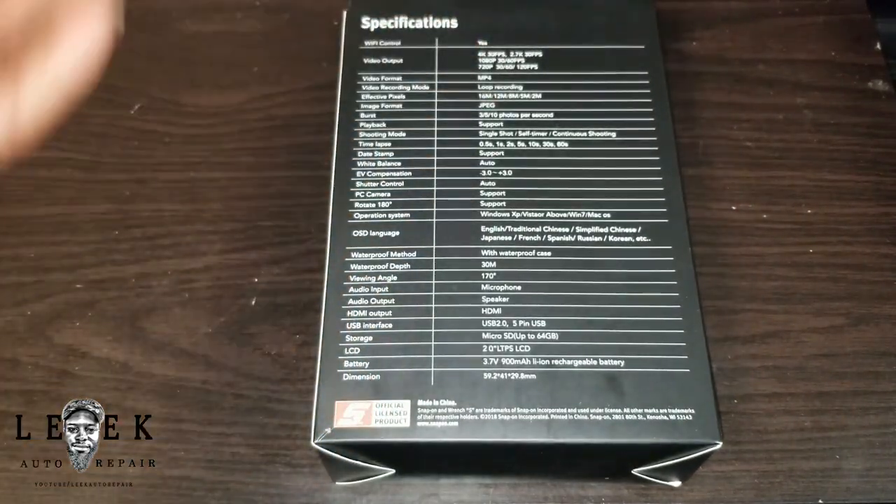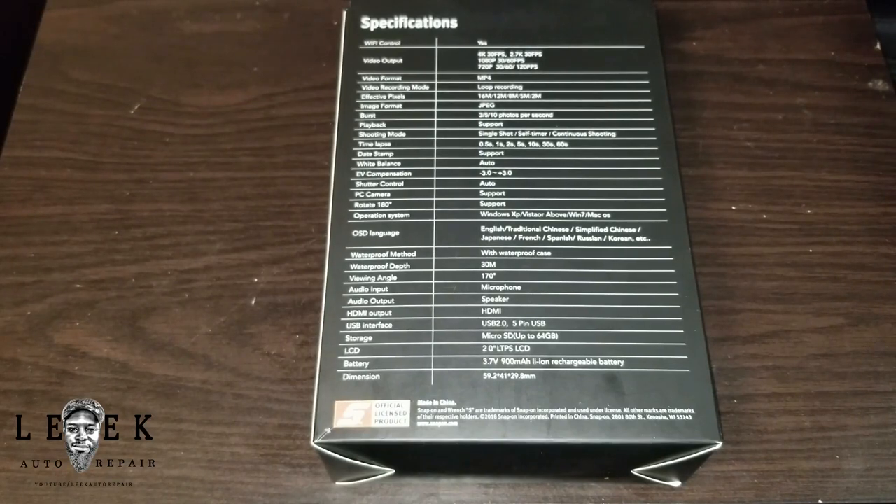The specifications on the side here: 4K, you can step down to 2.7K at 30 frames per second, it does 1080p at 30 and 60 frames, 720p at 30 and 60 — and you can switch up to 120 frames per second at 720p. Now 4K — most people aren't ready for 4K. Not a lot of people have 4K TVs. If you step down from 4K to 1080p you lose a little quality, but you'll still have better quality because it was originally recorded in 4K.